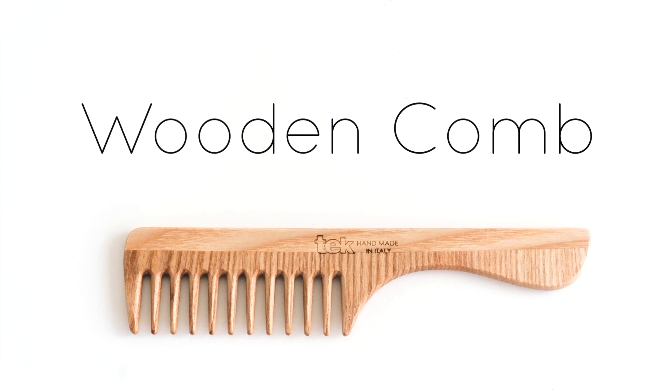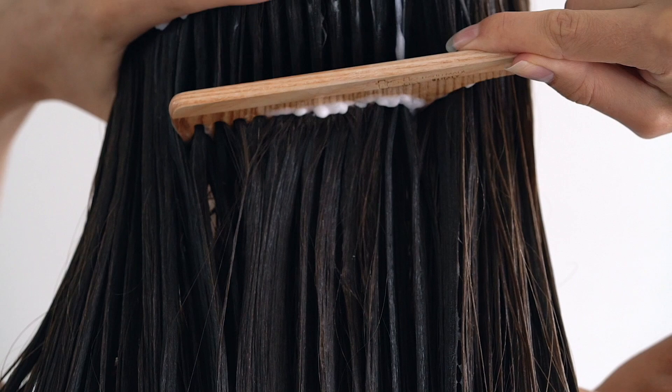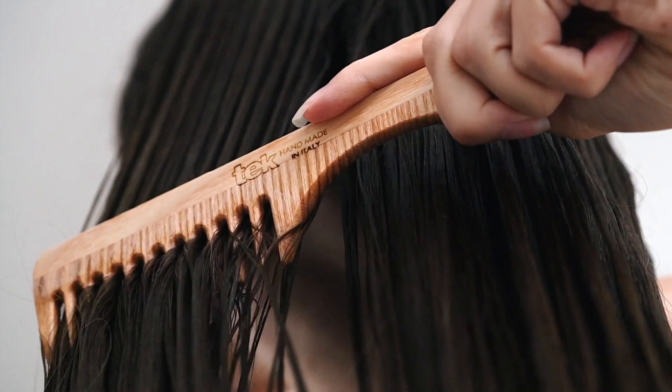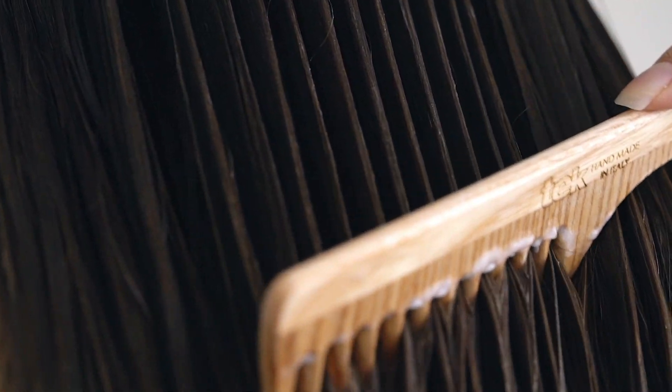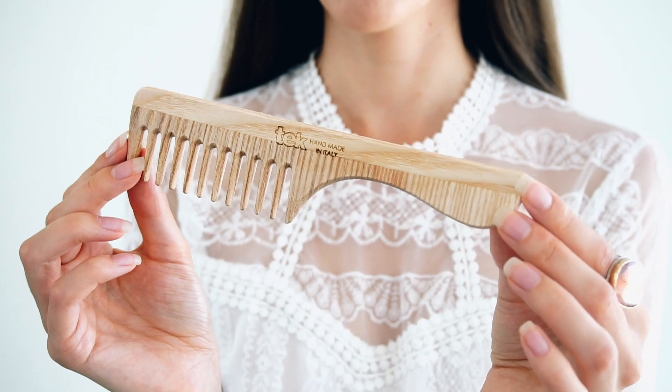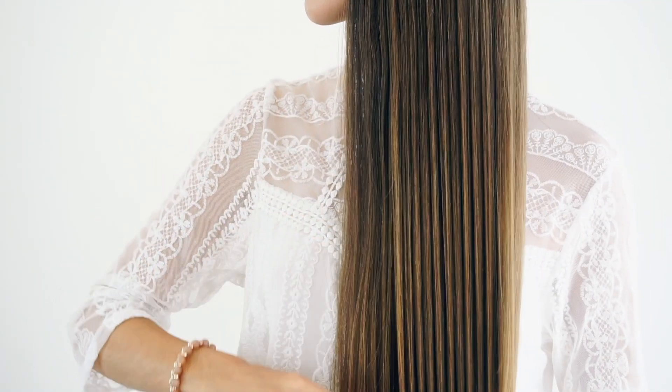Next up I have a wooden comb with wide teeth. This is a nice option for the application of hair masks and combing your hair when it has oil in it. Since it has wide teeth, you can use it in the shower to brush your conditioner or hair mask through your hair while it's wet. This will allow your hair to get evenly coated with product without ripping it out.